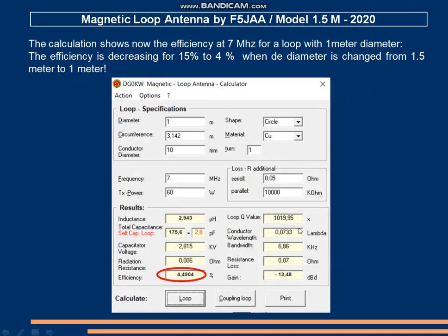Here I want to show you the difference between an antenna with a 1 m diameter and 1.5 m. With 1 m, the efficiency of the antenna decreases to 4.5%. That is the reason I used an antenna with a diameter of 1.5 m.